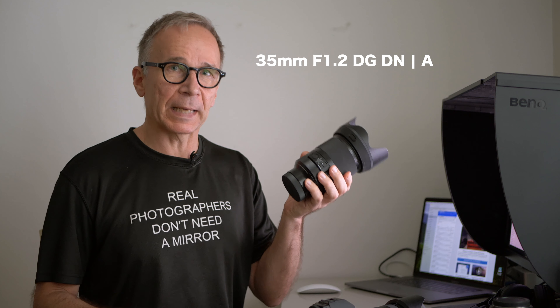Hi there! My name is Matti Sulonto and this time I'm going to take a look at this brand new Sigma 35mm f1.2 lens for the L-mount. But for the most part what I'm going to say applies also to the Sony E-mount version, which is optically identical with this one.